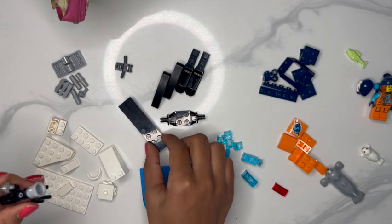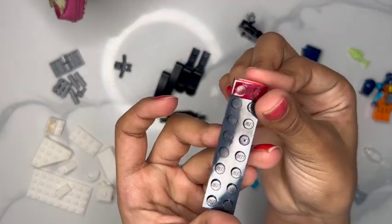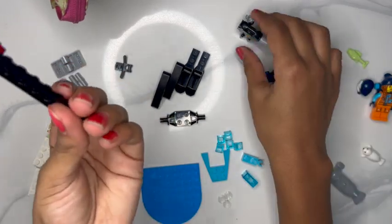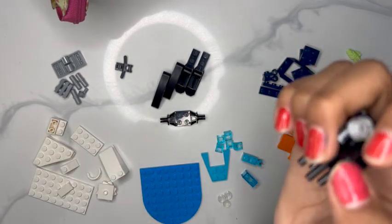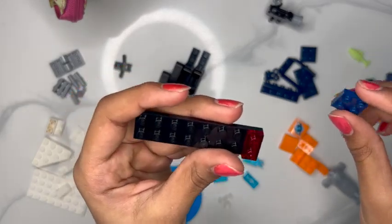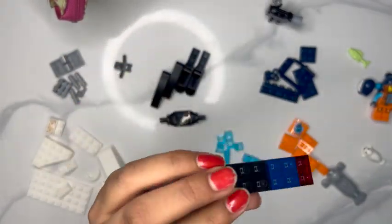Now we're going to start on our jet ski. We have the base plate here and we're just going to put these two red blocks on it. One is rounded and one has sharper edges — that's the difference between those two. Now we're going to take what I'd call a navy blue square flat piece and push it onto our base plate.